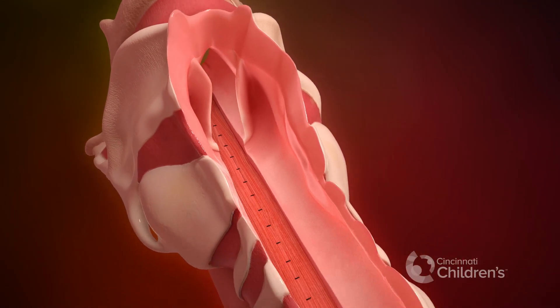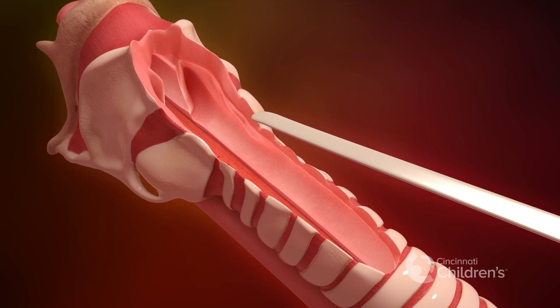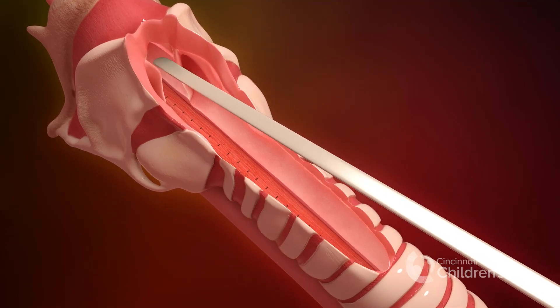An interposition graft of the periosteum from the sternum, clavicle, or the tibia is placed between the two layers.